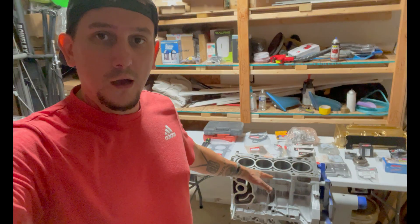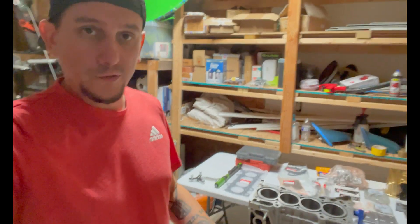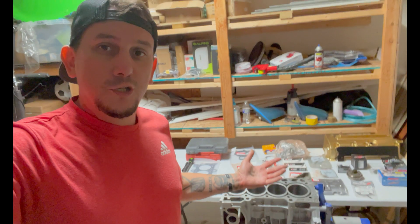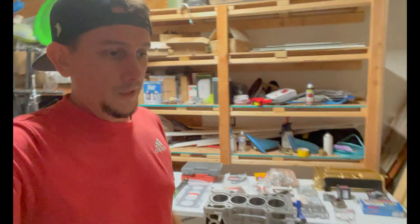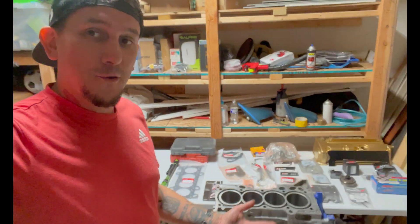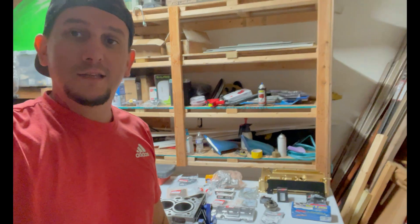We'll grab some coffee filters and start cleaning this with some wax and grease. You can use brake cleaner or wax and grease — it doesn't really matter, it's basically the same thing. Use coffee filters because they're cheap and they're lint-free. They are Dollar General's coffee filters, so who knows. Let's get this thing all prepped and ready.